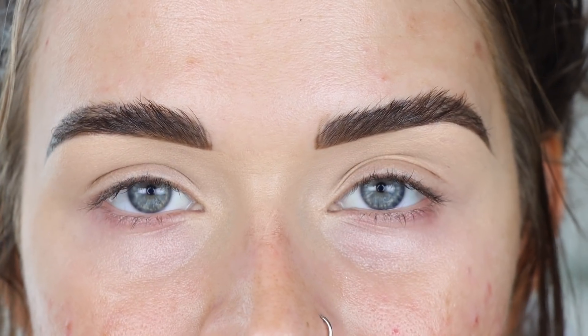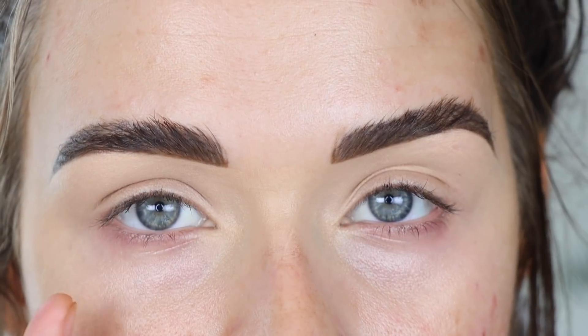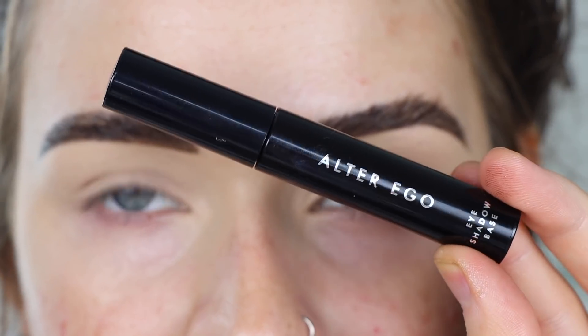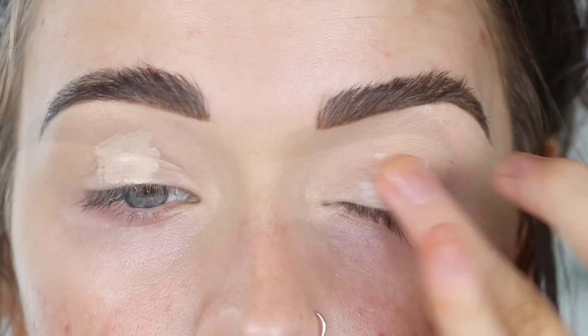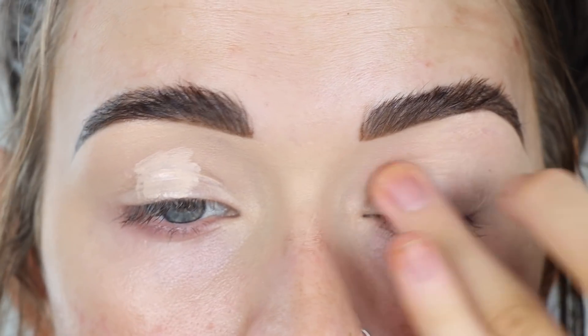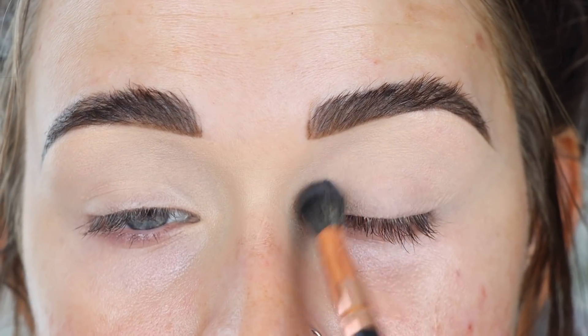Let's get into this eyeshadow tutorial. I'm going to use the Alter Ego Blooms palette on my left eye and the Natasha Denona Love palette on my right eye. I have two sets of brushes from the Alter Ego brush bag set. I'm starting off with the Alter Ego eyeshadow base — I do like to use the same primer on both eyes — then setting my lids with a little translucent powder using the number five brush.